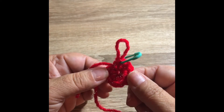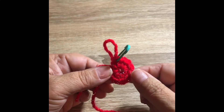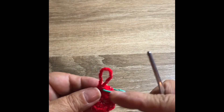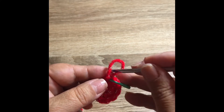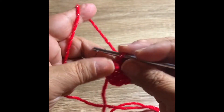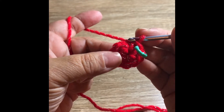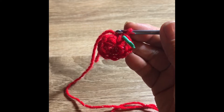For starters, it's a magic circle with 10 single crochets in it. For the next step, I have my marker in the last stitch and I'm going to put two single crochets in each stitch, which will bring our total to 20 stitches at the end of this round. I'll stop here and begin again at the end of row two.